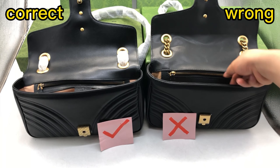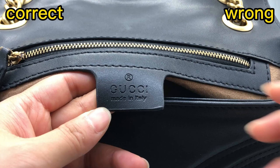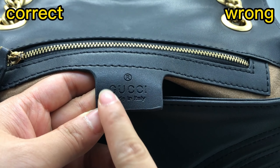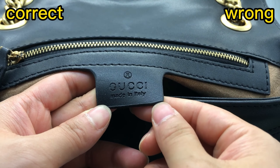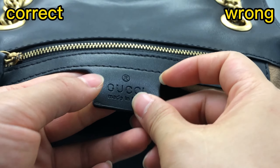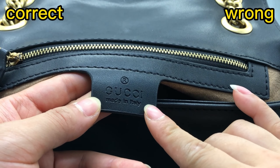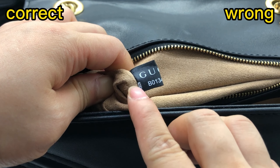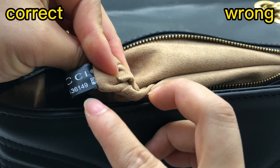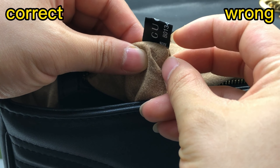And then check this wrong one. We can see that it uses synthetic leather. The coating on each piece is bad. The logo font is wrong, and the stitching is also not good. The black tag inside — the material is not correct, it's a bit too hard.